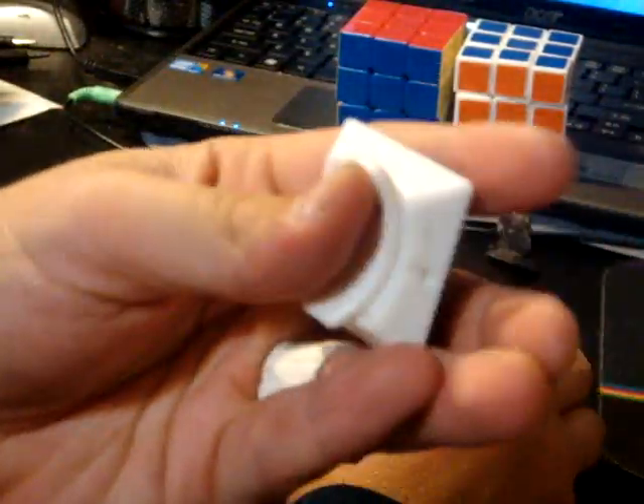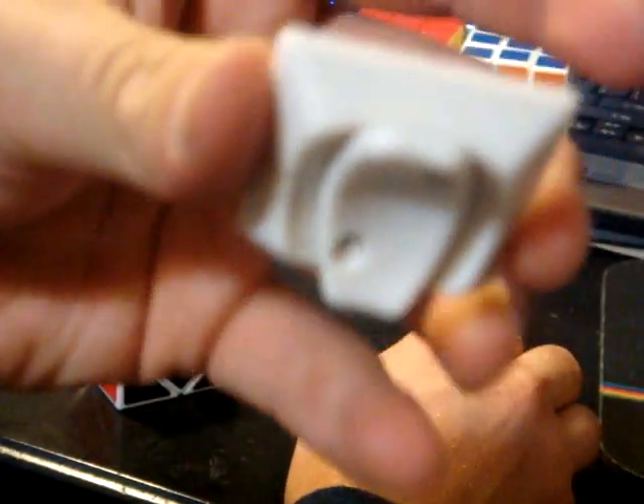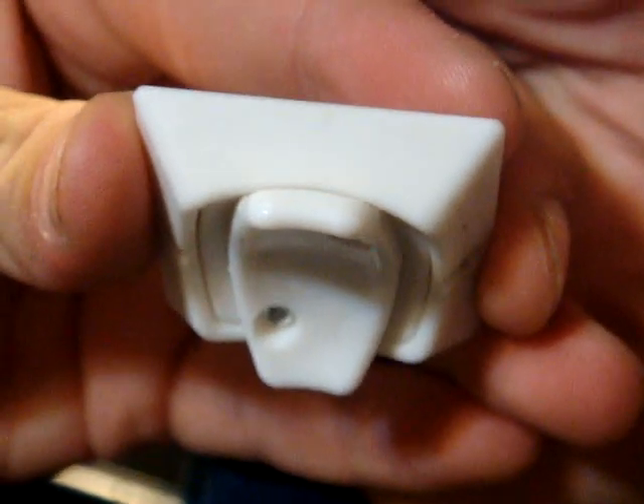Here's a center cap piece. So here's the core. It's interesting the way the puzzle is put together — interesting how it works.